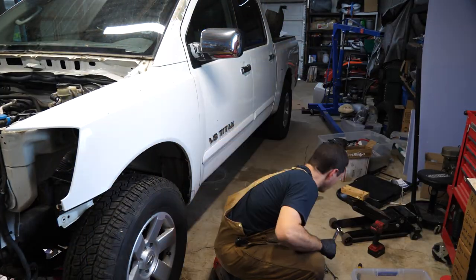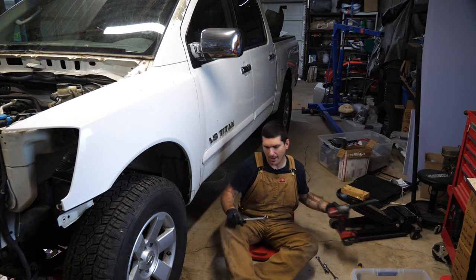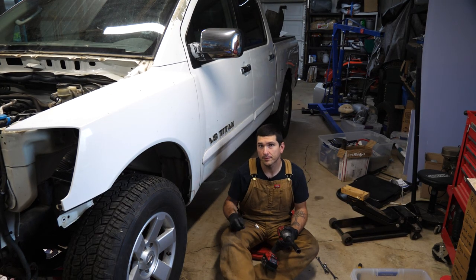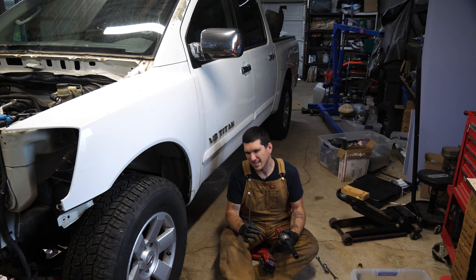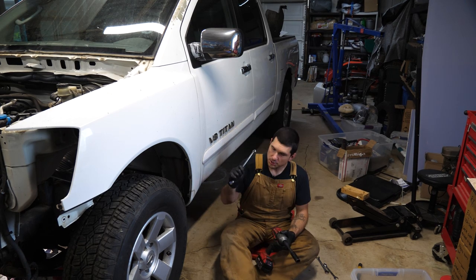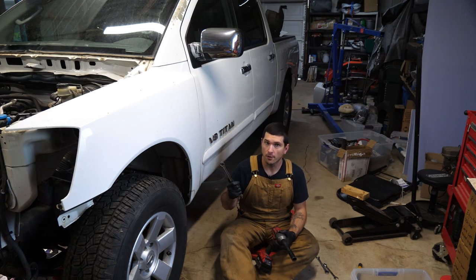With all of those removed, I have my 19 millimeter impact, 19 millimeter wrench, and there are three bolts under there. I slid my transmission jack underneath — I dropped this the last time I removed it, I'll probably drop it again. Just be as careful as you can and don't let it fall on your fingers.